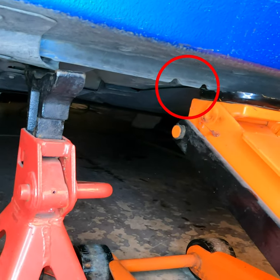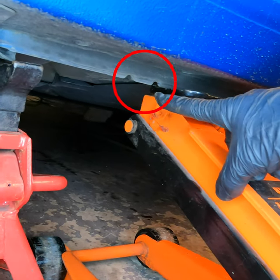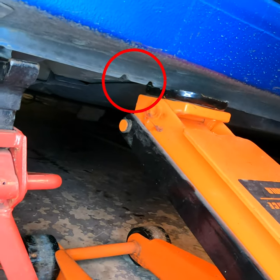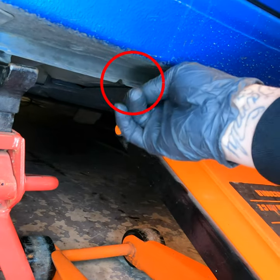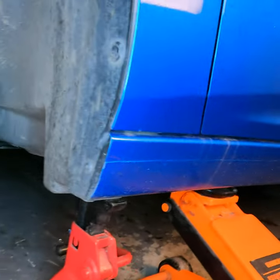All four lifting points have these little notches — the two notches right there in this red circle. All four sides have them, so make sure you lift nearest as possible to these lifting points. Also, make sure the jack stands are as close to this lifting point as possible as well.